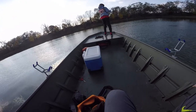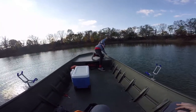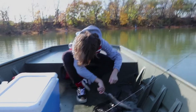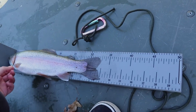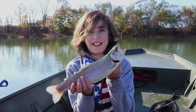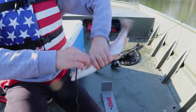Isaac is on the board first. And there we go - good job, bud. He is 13 inches. Sweet! First cast too. That took all of two minutes - before I could even get a camera on you.